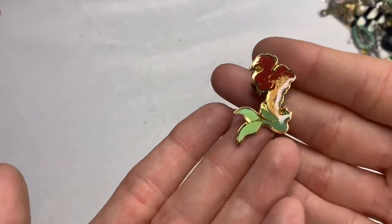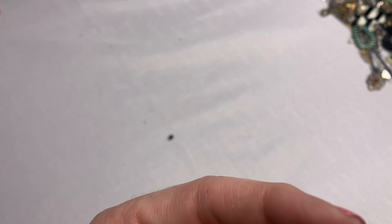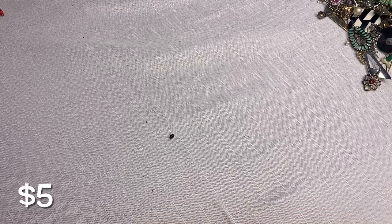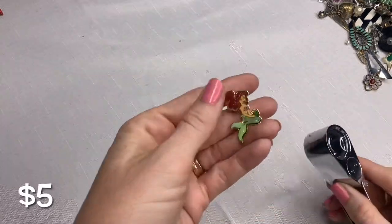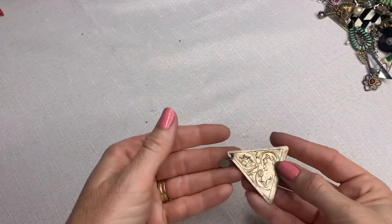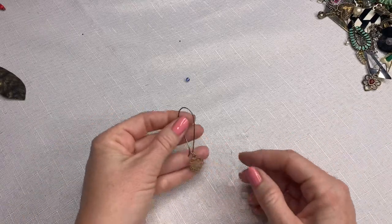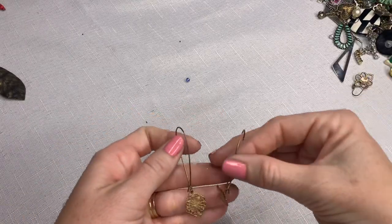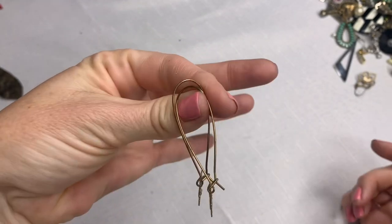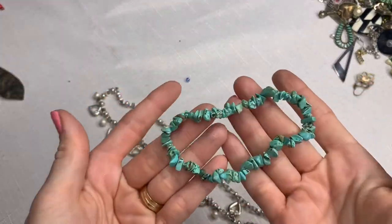Oh, the Little Mermaid! That was such a cute one. Let me see the date — Walt Disney, Arthur Bertrand. It doesn't have a date on there, but it's super cute. There's a pendant of some sort — I'm not sure. I think something came off of here — it looks like a little piece of plastic came off of it. Another one of the turquoise stretch bracelets — I'll put that with the other one.